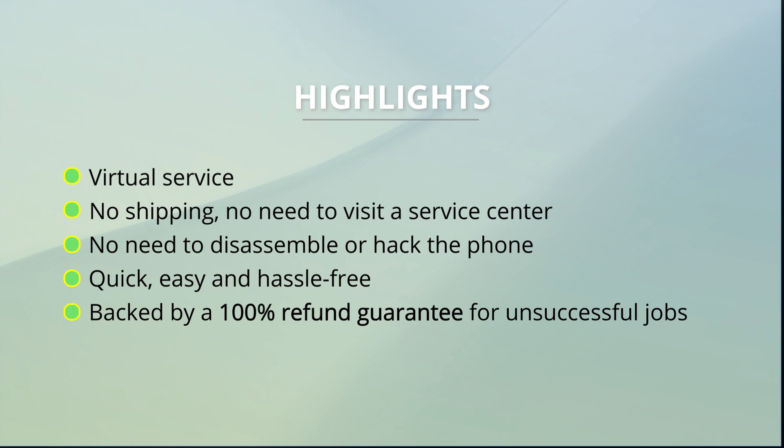Our services are backed by a 100% refund guarantee, which means that you get a full refund if we are unable to fulfill your order.